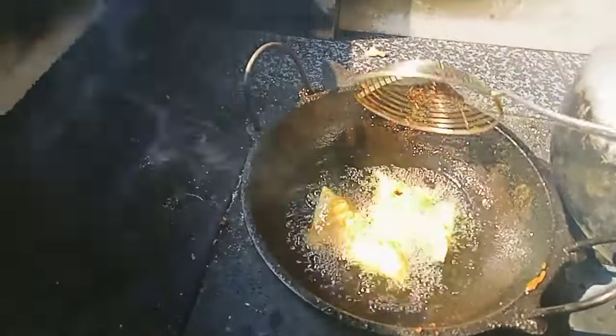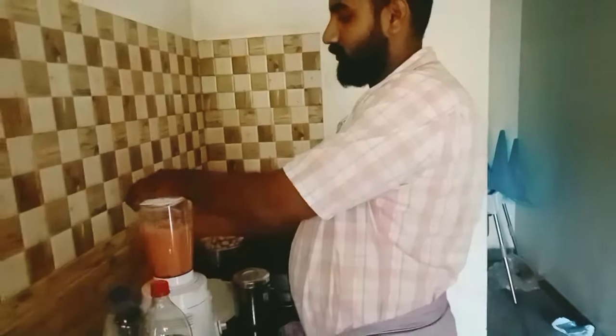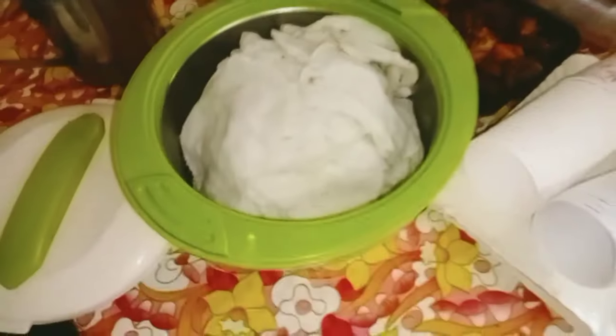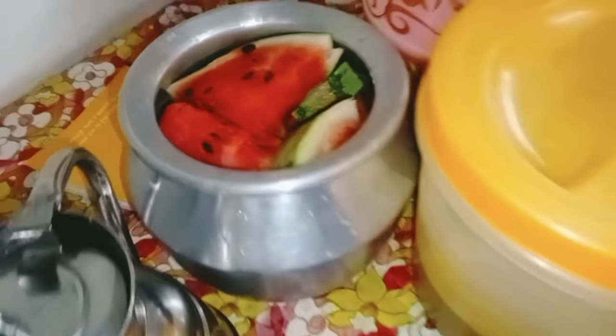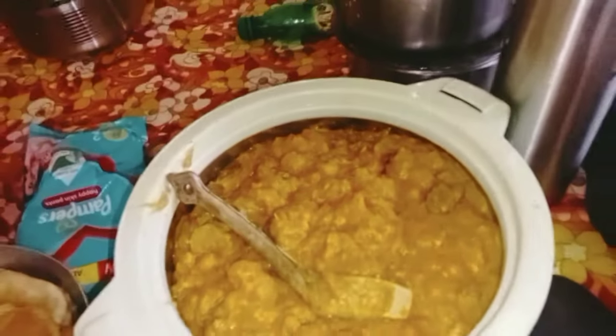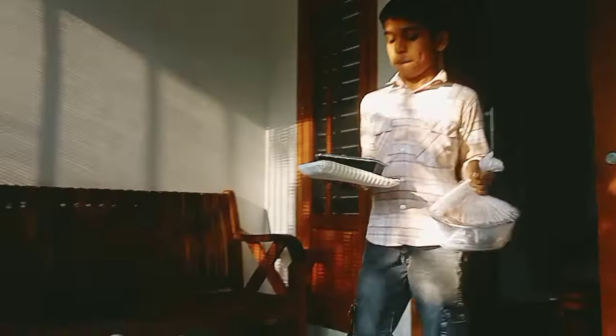Now we are going to add chicken. Now we are going to add some fruits and juice. We have got a bowl of chicken and bread and we have to make a bowl. We are going to break a bowl of rice and samosa. We have to wash right now.